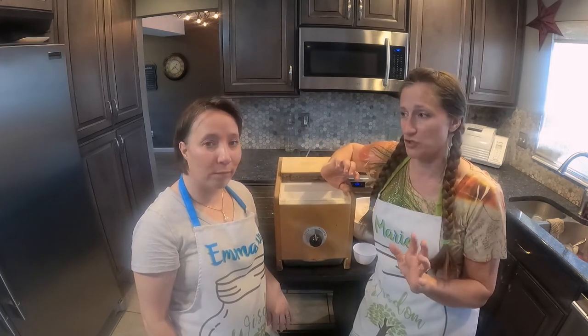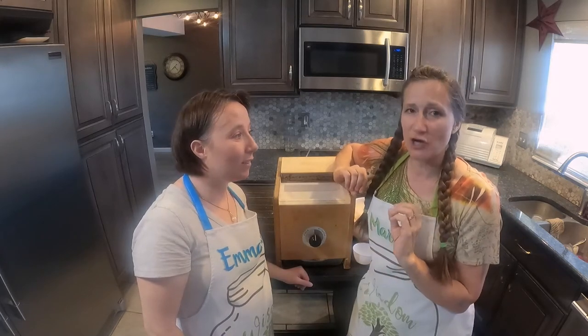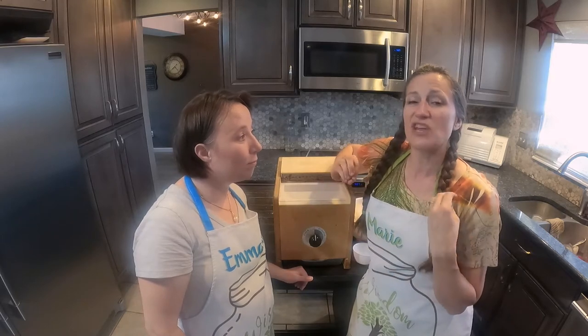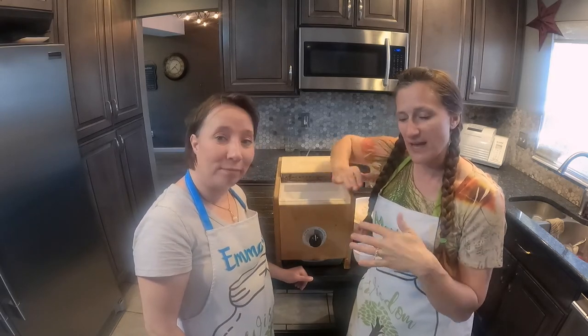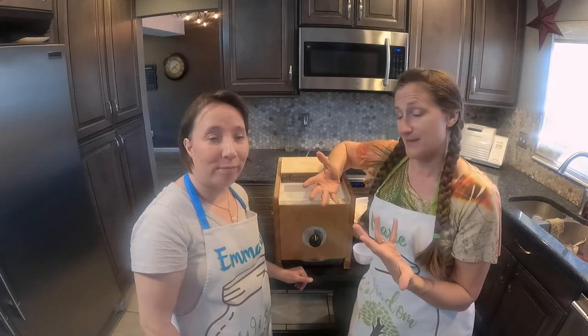There's a super easy solution for that. You just have to grind two cups of long grain rice. Because that long grain rice is one of the hardest grains that we have. And so it just kind of scrapes the stone off and gets it clean.